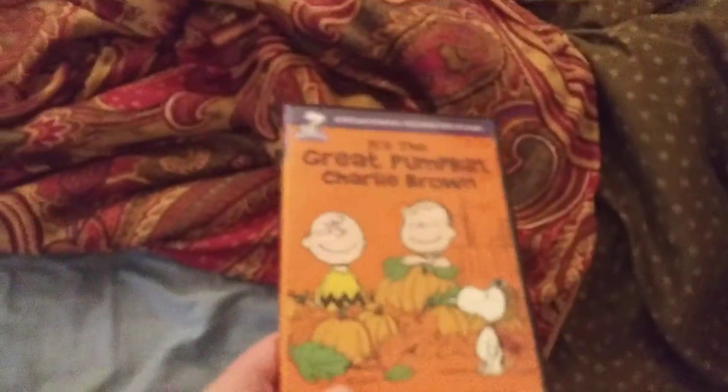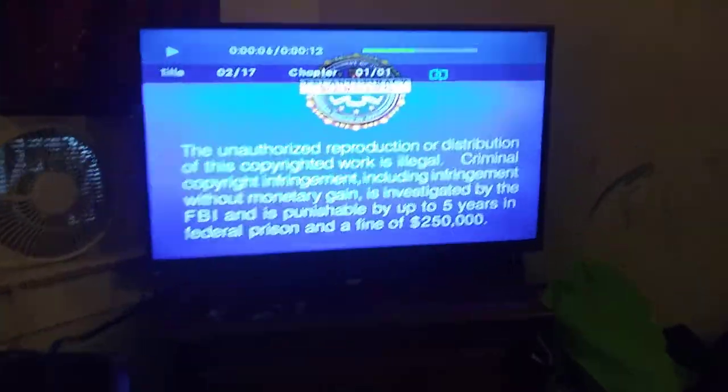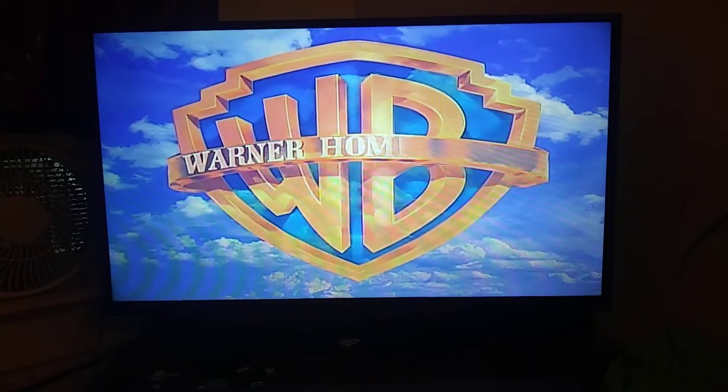Next DVD we're going to be testing out is It's the Great Pumpkin Charlie Brown, which has the Warner Home Video logo on it. Okay guys, that was the Warner Home Video logo on the Vizio TV and the Samsung DVD player.